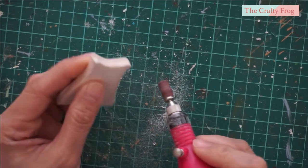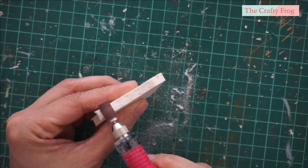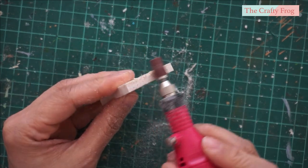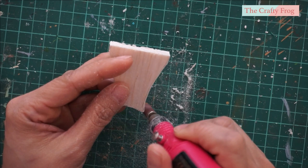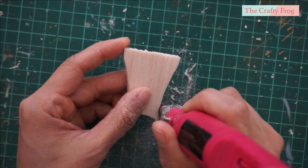I am using an electric file to smoothen the edges of the craft wood. You can also do this manually using a round file. Also make sure to use a mask so that you don't have to inhale the sawdust.